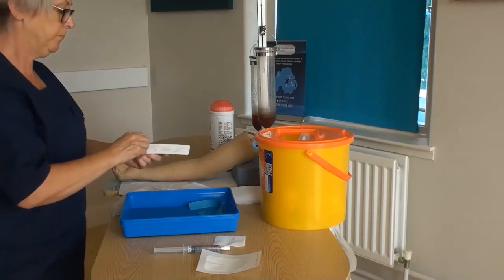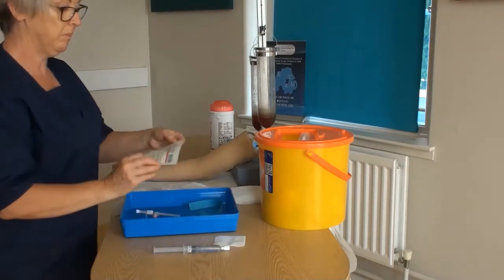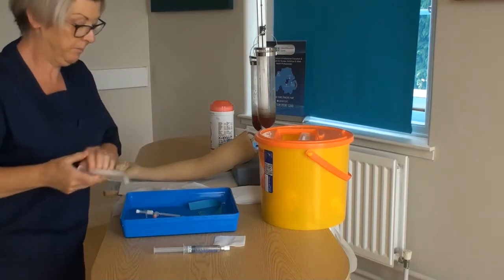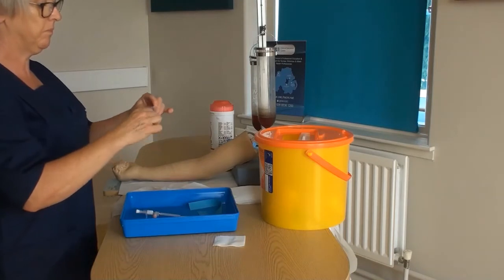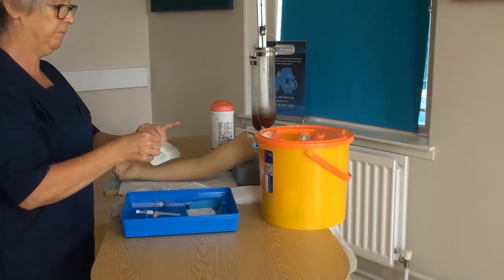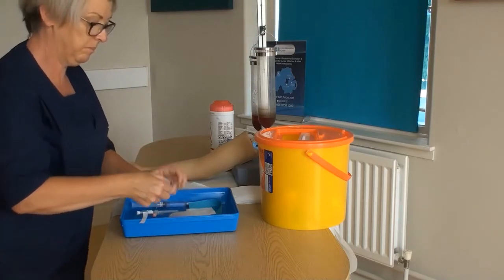Your cannula choice is dependent on the treatment to be delivered and patient assessment. You will also need a transparent semi-permeable cannula dressing to secure the device firmly in place and allow ease of observation, 0.9% sodium chloride flush, and gauze. Check the expiry dates on all your equipment and place it in the sterile tray, taking care not to contaminate any key parts.